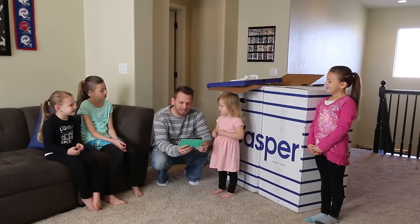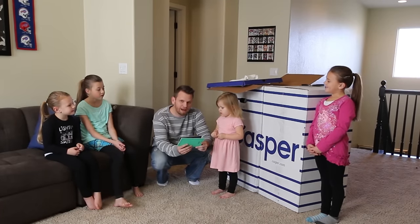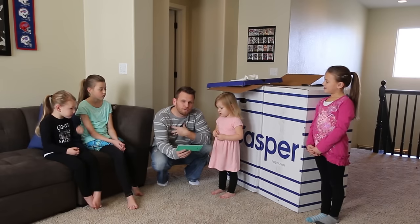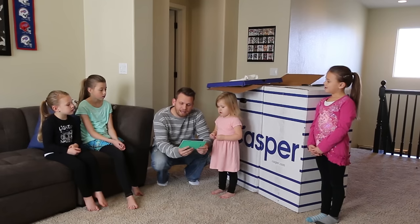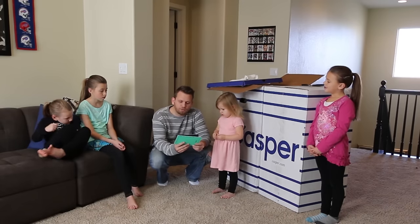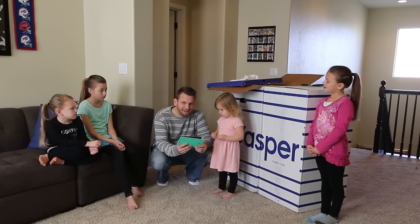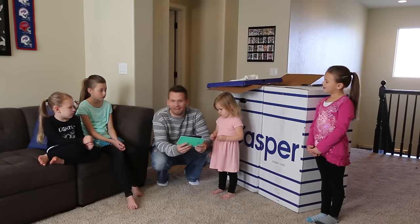Here are the directions on how to set it up. First, you unpack your Casper in the room where you plan to sleep on it. This one's only a twin size, so it's going to be really easy for me to move around — so I'm kind of breaking rule number one. Number two is you lay Casper on its side. Find the end with the outer plastic wrap and pull it towards you. Three, once your Casper is unfurled, tear open the inner plastic wrap. And the final step is hop in — your Casper awaits.